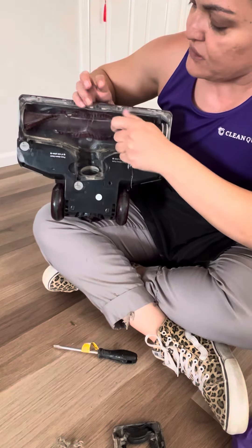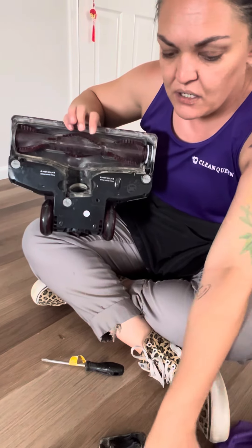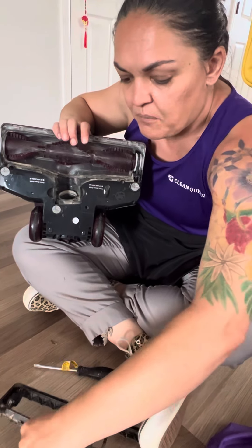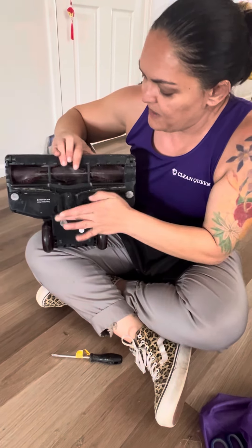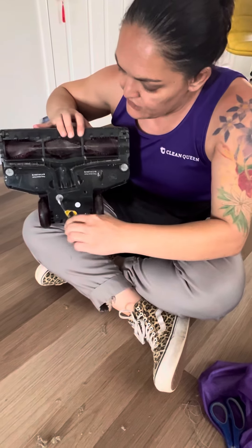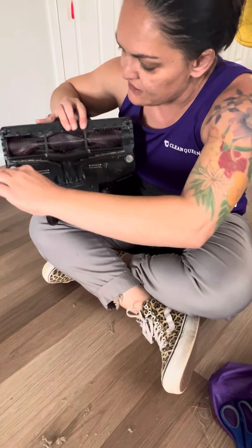Once your brushes are completely clean you're going to throw that in the trash. You're going to put back on our gray piece after we've wiped it — I don't have my cloth to wipe it though. So that just kind of fits back in and you'll hear it snap. Then you just need to take your flat head and lock it again so that this piece stays on.